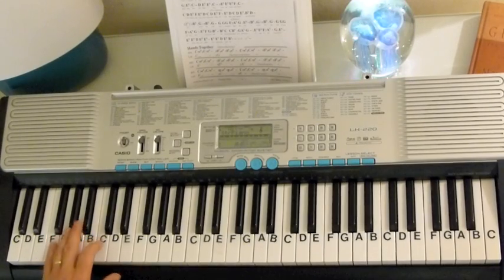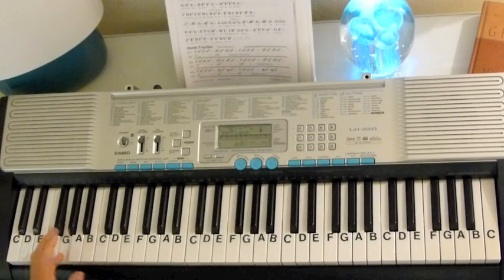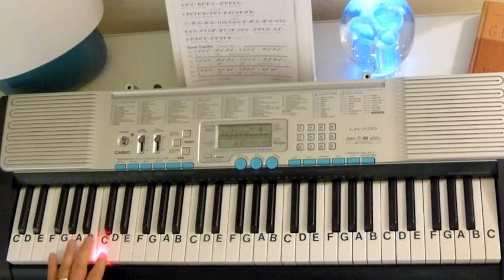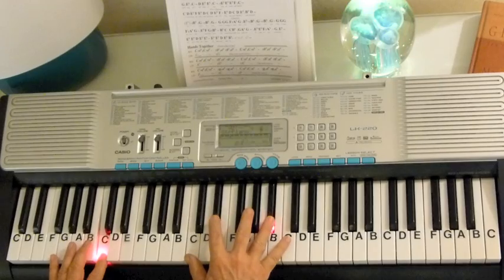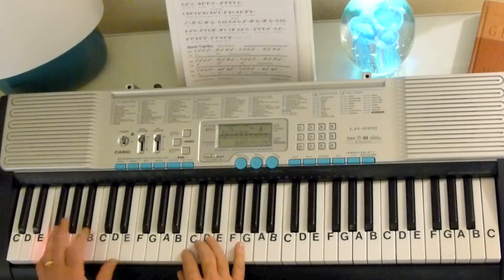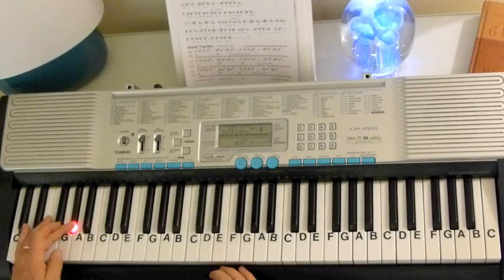The bass notes are C, A-flat, F-minor, and A-flat again. This is C-minor 7 — it's a C-minor, and then the A-flat chord, and the F-minor minor 7, minor 9, and then the A-flat back to the A-flat.